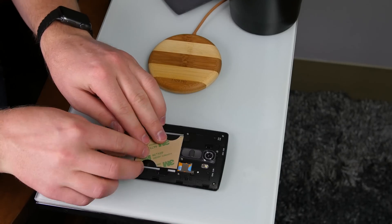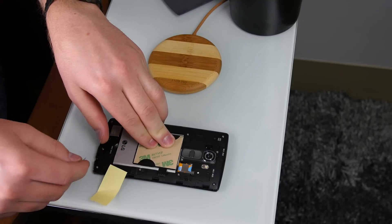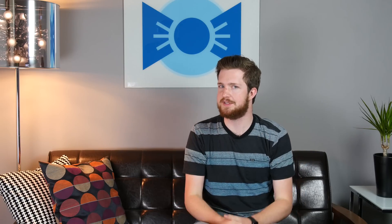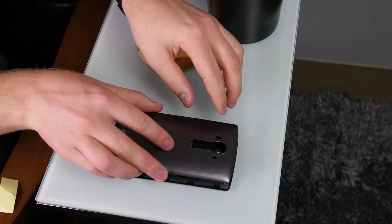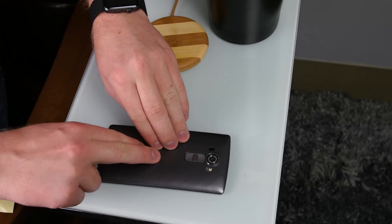Once you've removed the NFC patch, take the G4 Slim Power Patch and align it against the contact points on your phone. Once it's in place, use the two small stickers that are included to hold it in place while we test that it works before committing 100%. Now, put the rear cover on and give wireless charging a shot. If it works successfully, simply remove the back cover, remove the main sticker backing, and reapply the back cover. You may need to add a little force to the center of the cover so that the adhesive can adhere 100%.